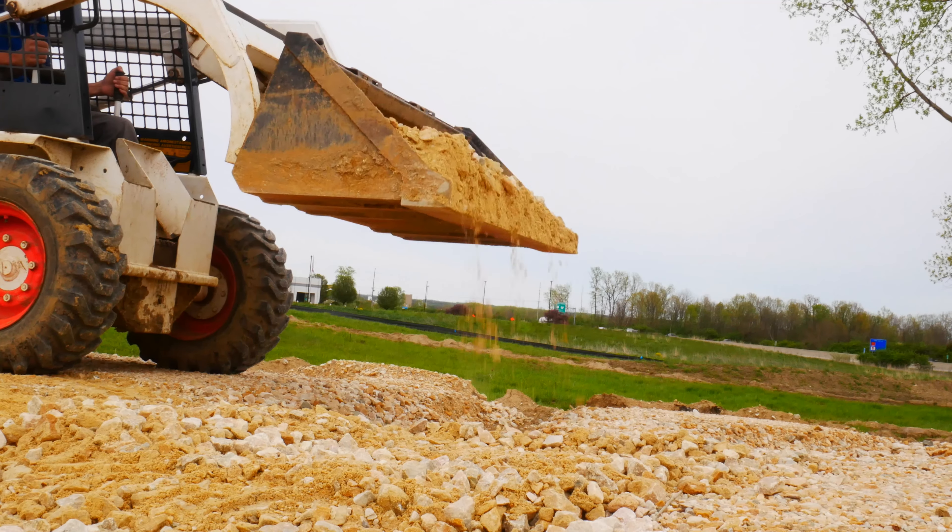Out on the other side of the site in the parking lot, I've got this extra pile of ODOT 304 gravel, which I'm going to use to fill in the part of the parking lot that washed out from the rain.